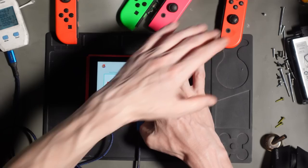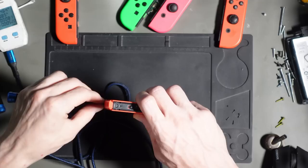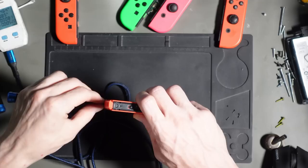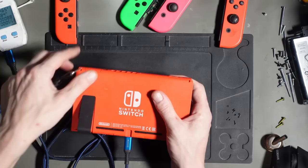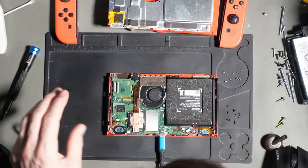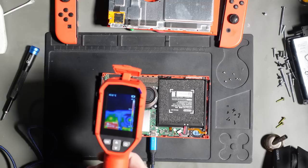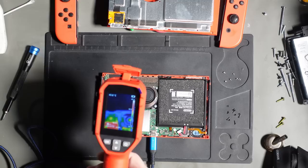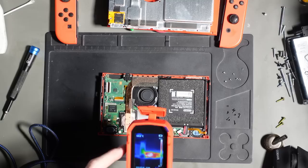I'm going to get this apart - I don't believe it's ever been taken apart, which gives me a better chance of actually being able to fix it. I'm going to get my thermal camera out straight away and see what's going on. Here's the CPU, we've got a fair bit of heat around here, a little bit of heat around here which is probably the display driver, and then a lot of heat around the battery management IC.